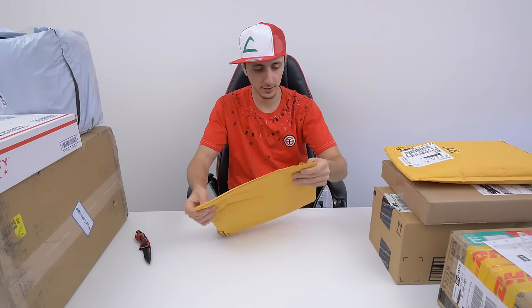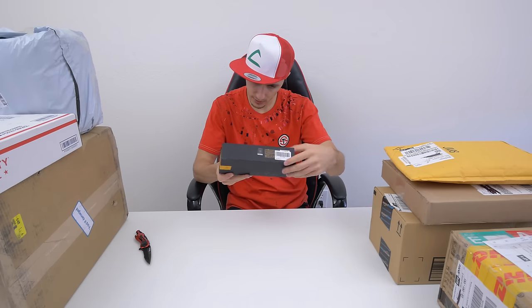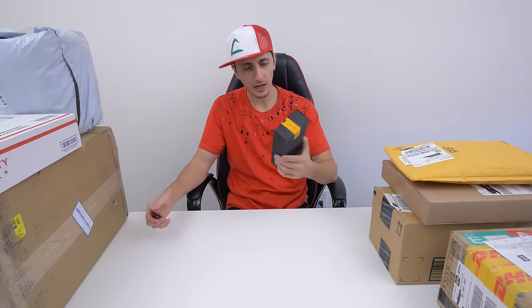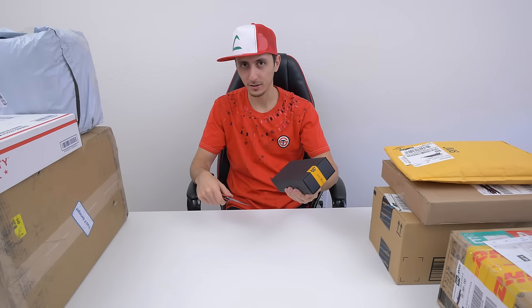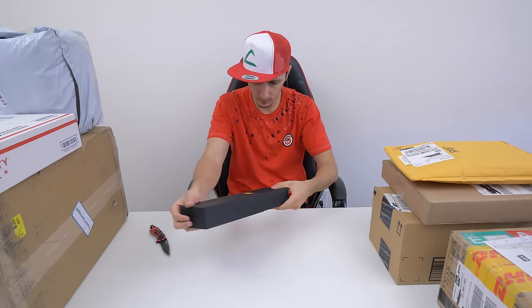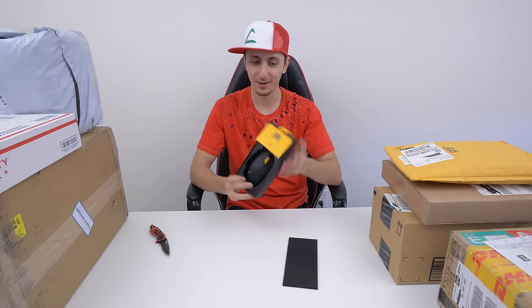Moving on to the other packages. This is... What is this? James Donkey? I have no idea what this is. Natural Born Player. Don't tell me this is another sex toy, because if so, I did not order this. Oh thank God, it's just a gaming mouse that I'm supposed to do a video on.